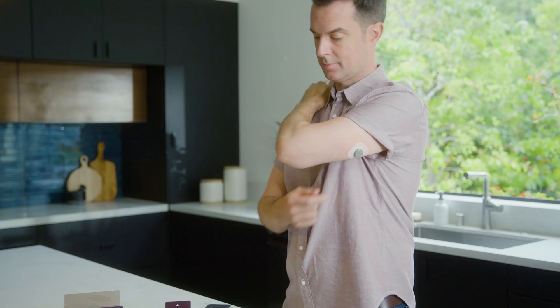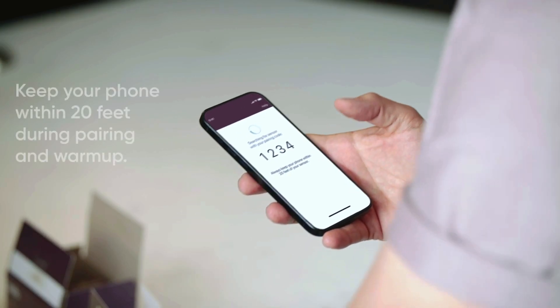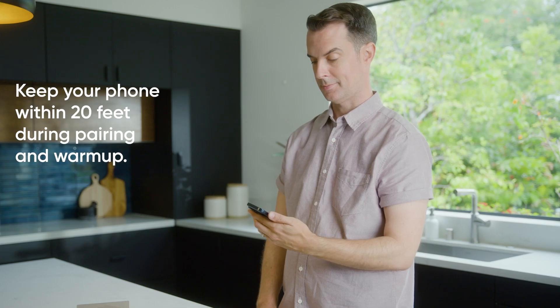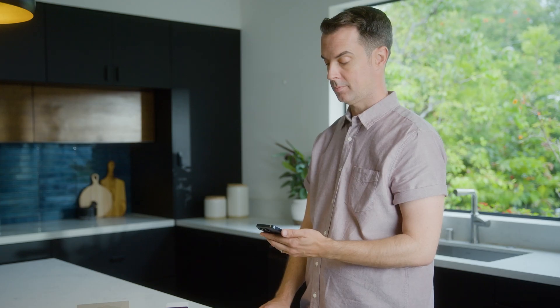Back on the app, enter your pairing code. You'll find it on the applicator you just used — you can just take a photo of the QR code. Wait for your sensor to pair. When it does, you'll enter into your sensor warm-up. The timer will let you know when you'll start getting readings. And that's all there is to it. You're ready to go.